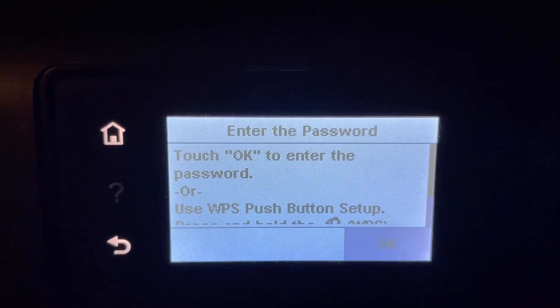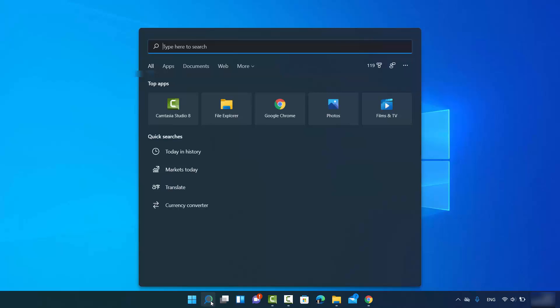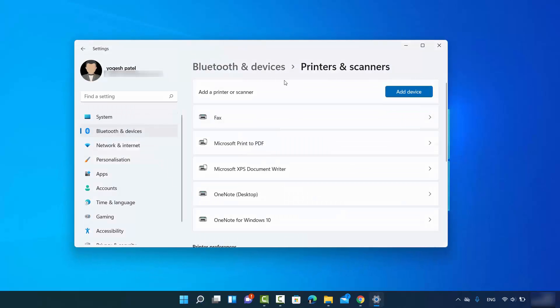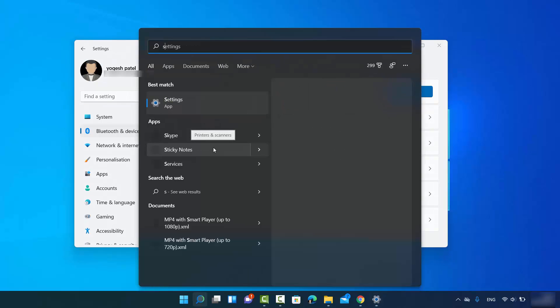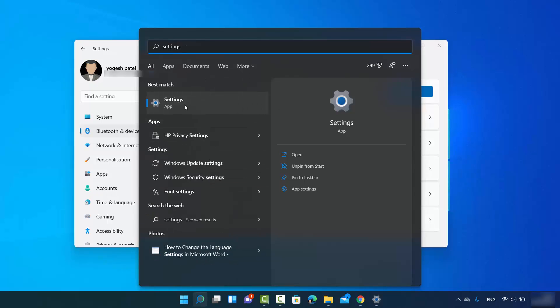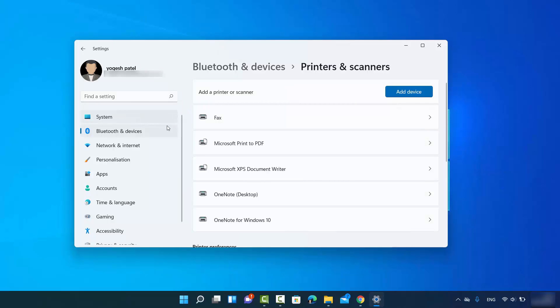Once the printer is connected to Wi-Fi, move to your Windows 11 operating system. Click on the search icon and search for 'printer.' You will see a result that says 'Printers and Scanners.' Click on that option and it will open the Printers and Scanners window. You can also reach this window through the Settings app by searching for 'Settings.'